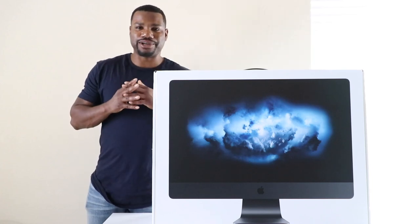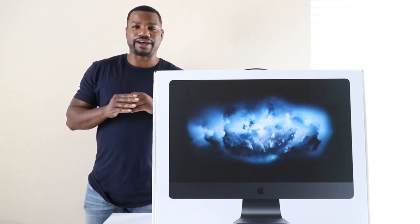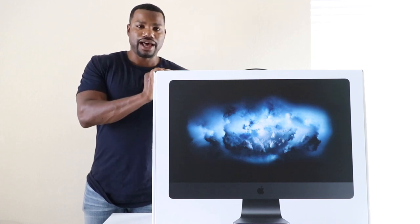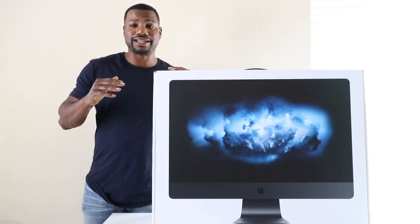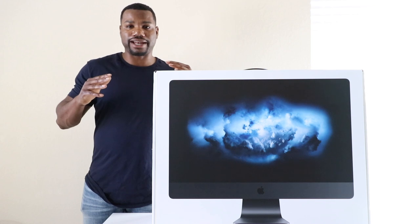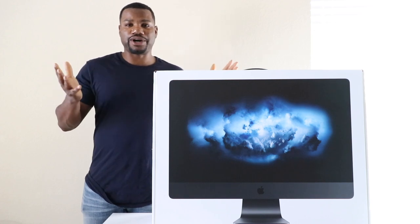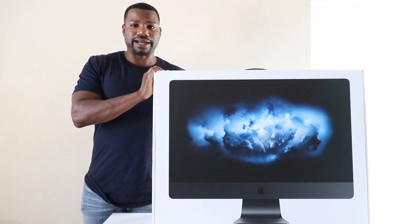Welcome back to my channel, it's Louis Pike here. Today I'm going to do a video that's a little bit different — I'm going to do an unboxing of this new iMac Pro that I just bought for my office. I'm going to be trying to do a lot more behind-the-scenes videos, and part of that is remodeling my office, so I figured I might as well show you guys some of the things I'm doing.